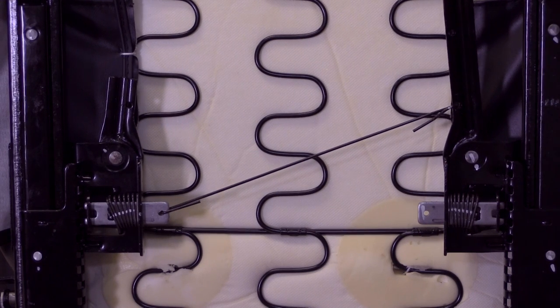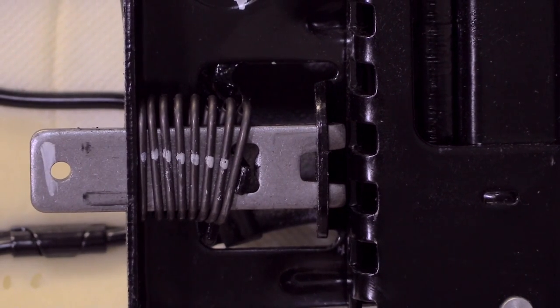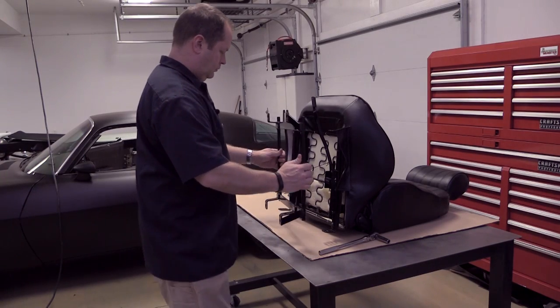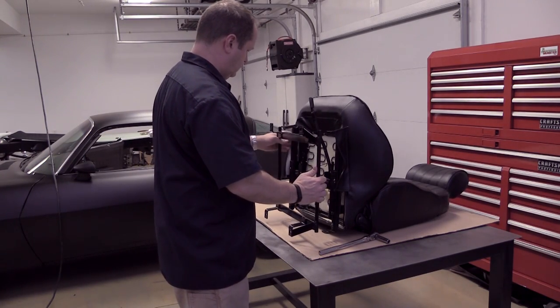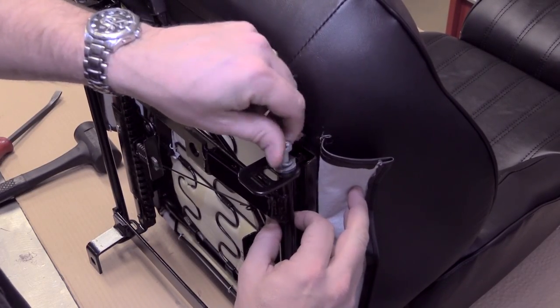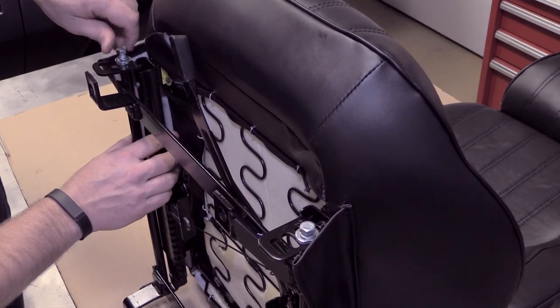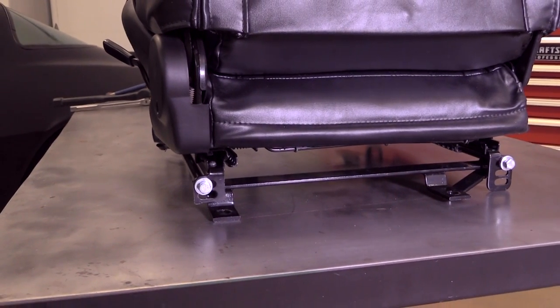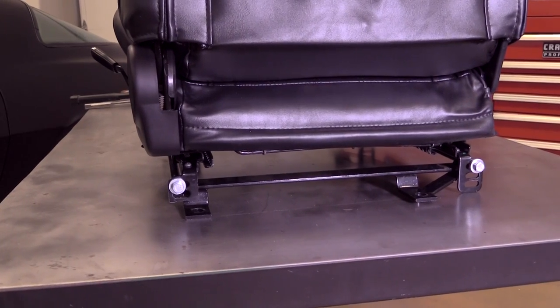Next, bolt up the seat brackets. For the second-gen Camaro at least, the brackets are specific to the left and right side of the car, so make sure you check first. The brackets also have a few mounting positions for you to control seat height, but the Camaro's low roof and swept-back windshield practically requires mounting the seats as low as possible.